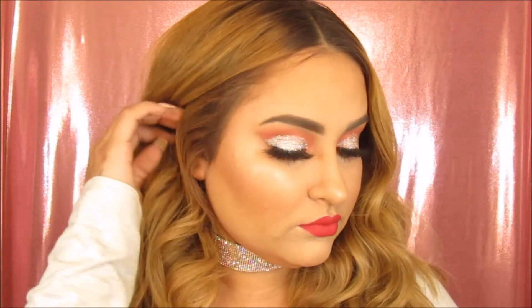And that is it for this Valentine's Day look. If you guys liked it, please like, subscribe, and comment down below. I will put all products in the description box below. Thank you guys so much for watching and I hope you guys have a great Valentine's Day. Bye!